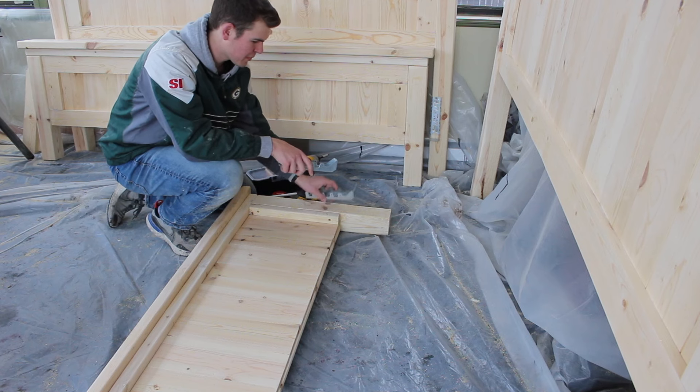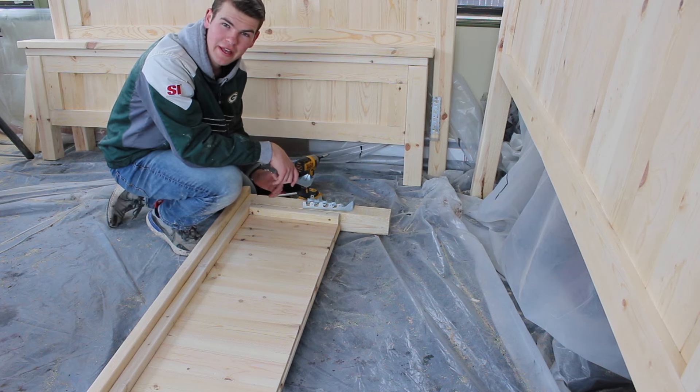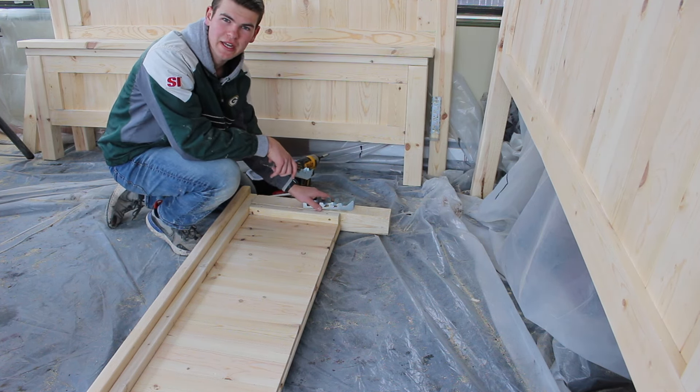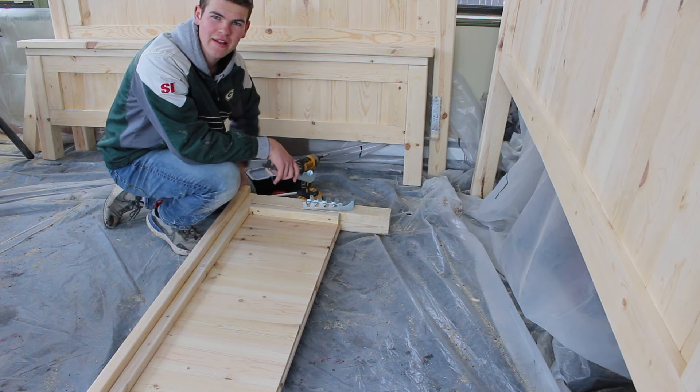For this next part we're going to be putting the braces that the 2x10 side rails will sit on. For this height of legs, I bring it up about eight inches off the bottom. Do this on the back side of the footboard and on the front side of the headboard.